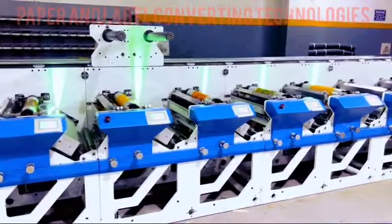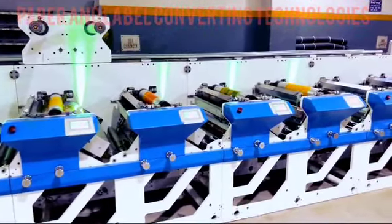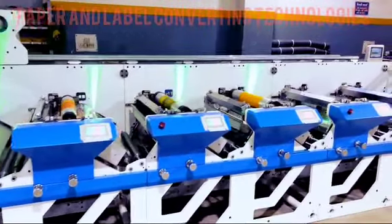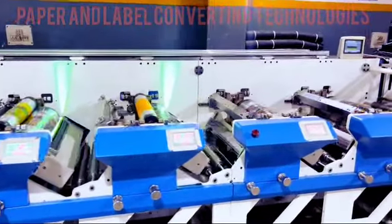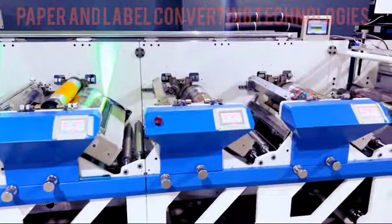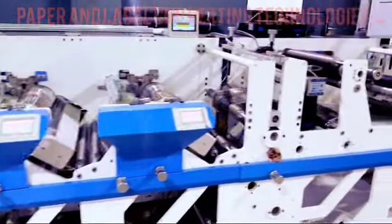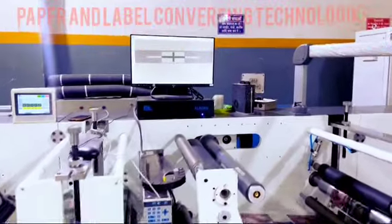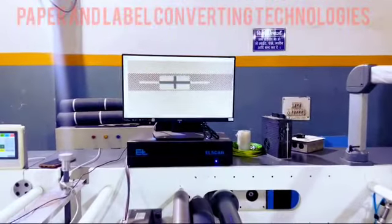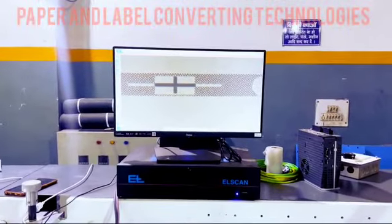In summary, our Flexo printing machine embodies a synergy of cutting-edge features, meticulously engineered to deliver unparalleled performance, quality, and reliability. From the precision-driven Rexroth servo systems to the stability of our chiller drums, the efficiency of the GEW UV dryer, and the accuracy of our web guide systems, each component harmoniously contributes to our machine's exceptional capabilities.